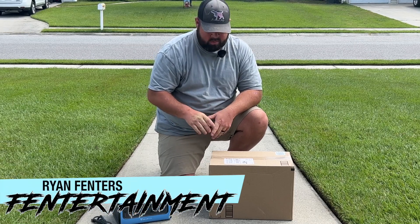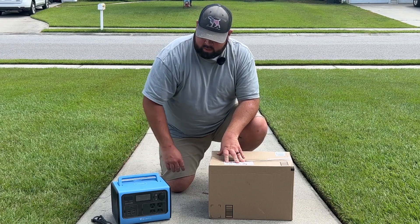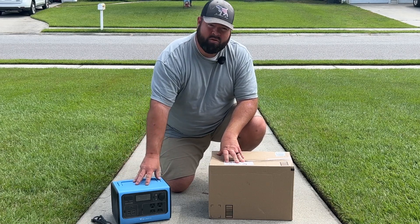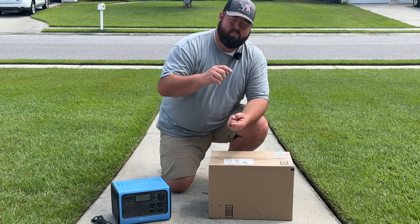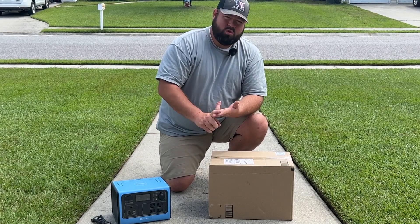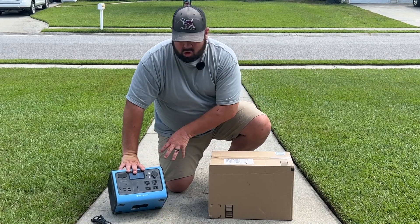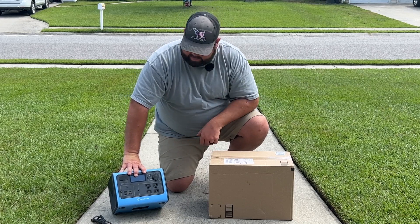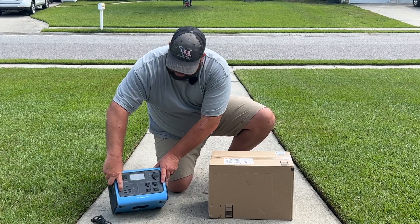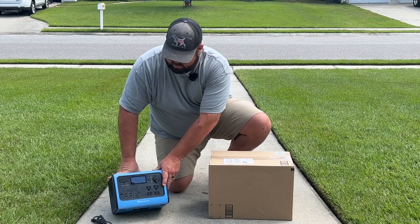Hey guys, welcome back to the channel. A while back I did a review on this solar generator — it has a lithium battery with multiple inputs: you can charge it through the wall, with your car, or with solar. I've been charging it with the wall, but right now it's completely dead, showing zero percent capacity.